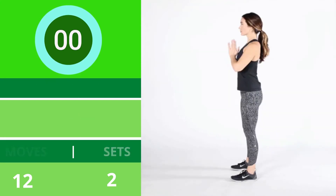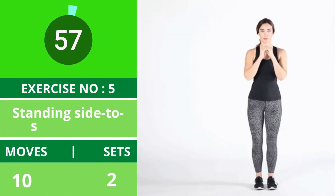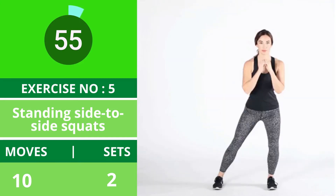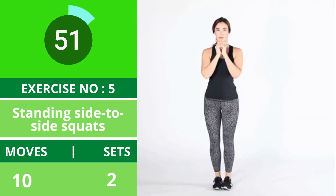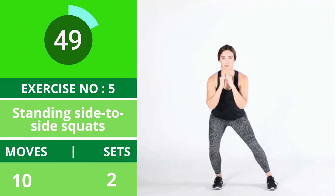Exercise number five: standing side to side squats. These squats work the sides of your legs, buttocks, and hips. Keep your butt low during these squats. You can also do these squats using ankle weights.